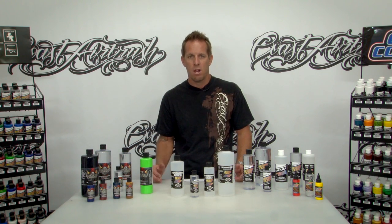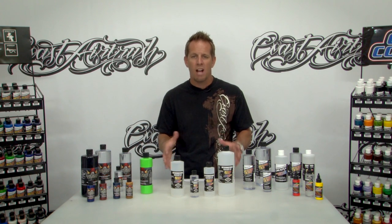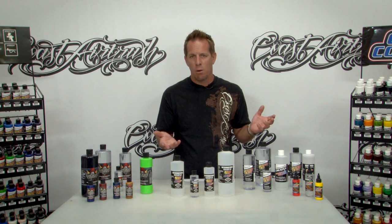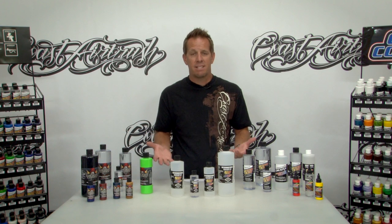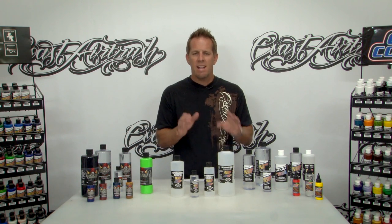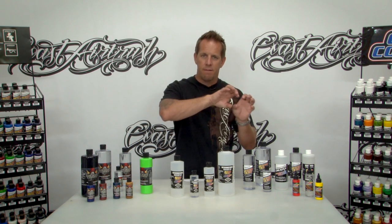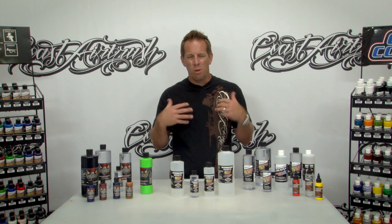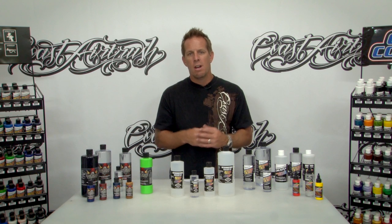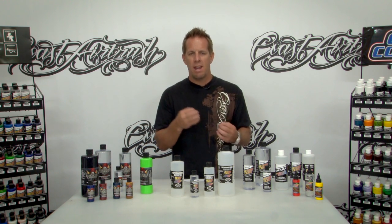I often get the question: what about the traditional regular Createx airbrush colors — can I use it in there? We recommend with the traditional line of Createx colors that you don't thin it at all. A lot of people are using their own concoctions — even just adding water — but here at Coast Airbrush we really think that product is designed as a traditional inexpensive textile paint. For t-shirts, some wall murals, it works well when used correctly at upward of 50 to 60 PSI with a free-flowing airbrush nozzle design. We don't recommend thinning that product with any of the existing Createx thinners — that's why you want to move over to Wicked or use the AutoWear, which are products that can be reduced and have that performance.